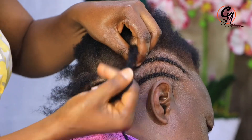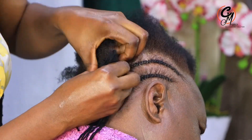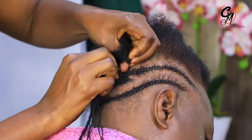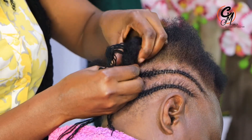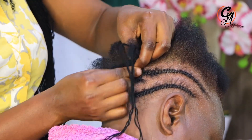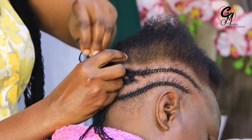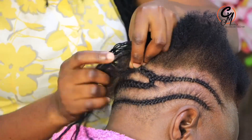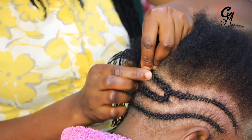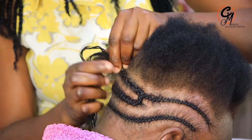This is the size of cornrows we are going to use so we can add our spring twist extension very well. Some do them very small, but that can be dangerous. For those with a weak hairline, you need to be very careful — any mistake from the start might cause breakage after the client has had the hair plaited for that long. The cornrows you do have to match the extension you are going to add.